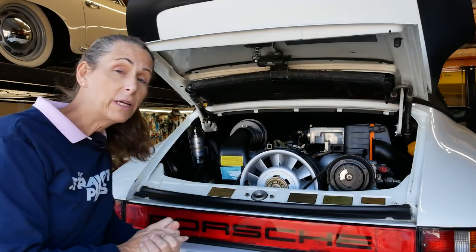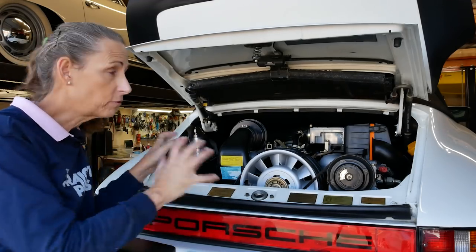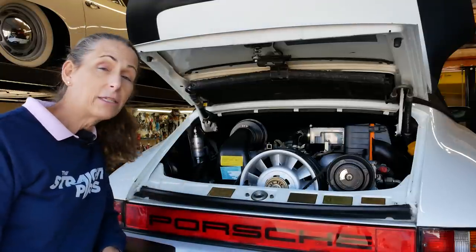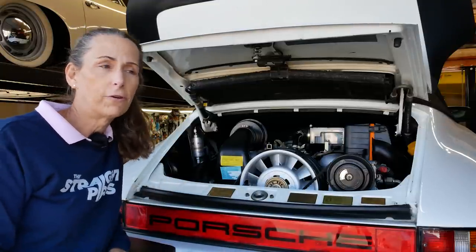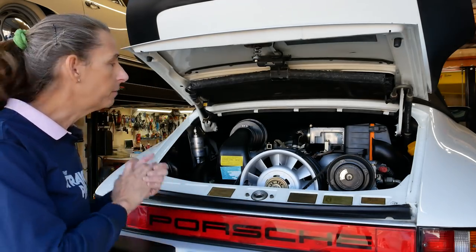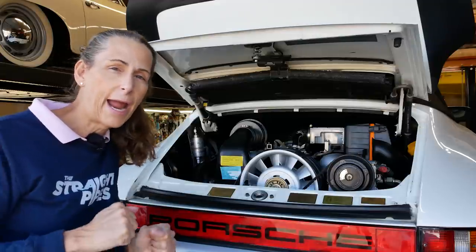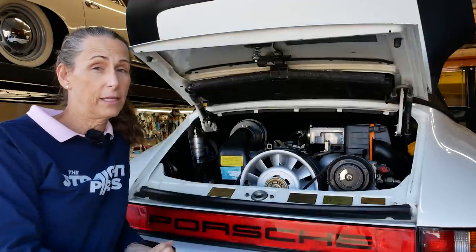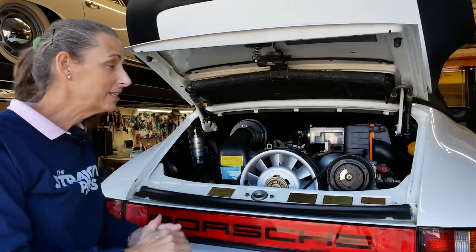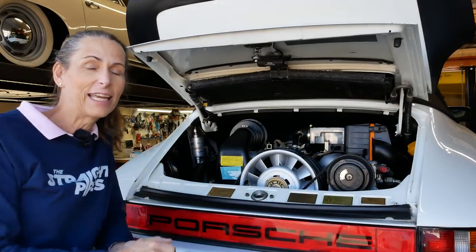We don't have a brand new engine - we didn't rebuild it, so I don't have to go through some crazy break-in process. But I do want to get the oil flowing through it first and make sure all of our connections are good, our oil is good, and gas is flowing properly before I actually fire it up. All right, we've got a bunch to do to set up and get it going, so let's get to it.